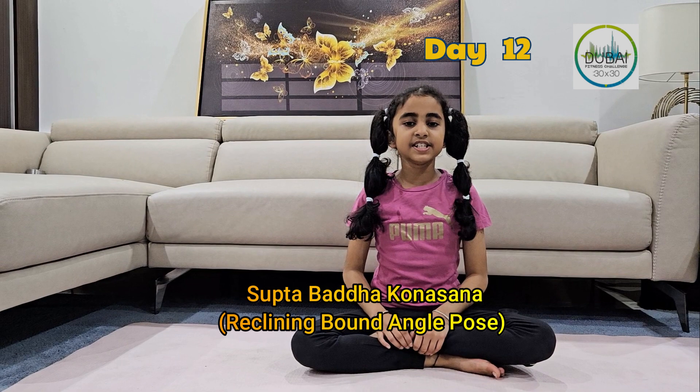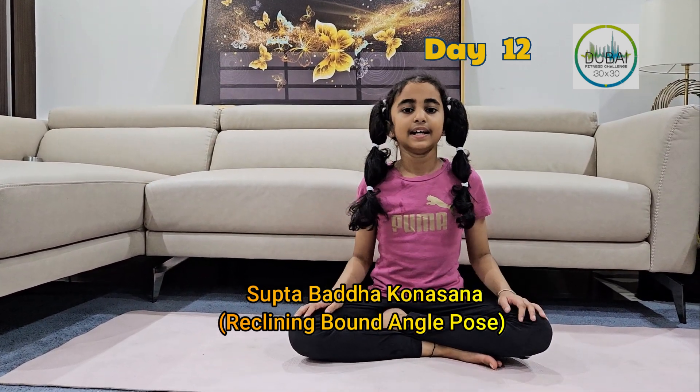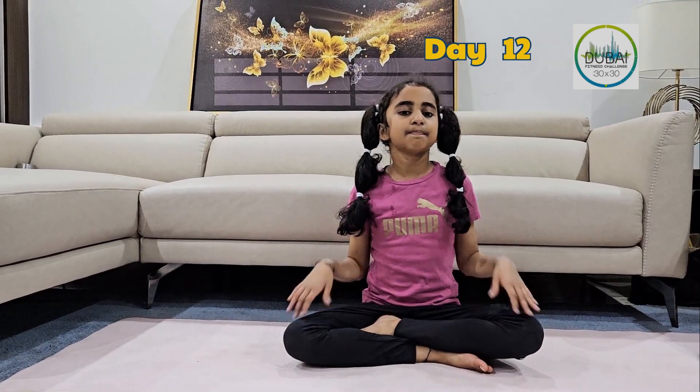Today I would like to add one more video which is about Suttabandha Konasana. Let me tell you about Suttabandha Konasana's benefits.